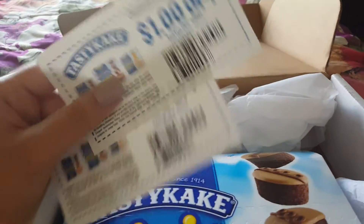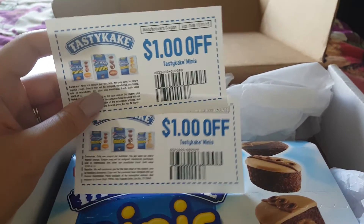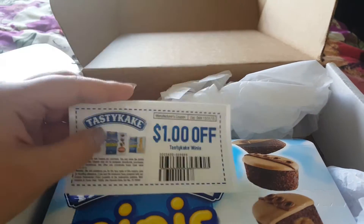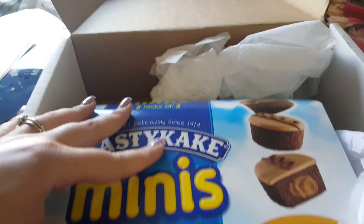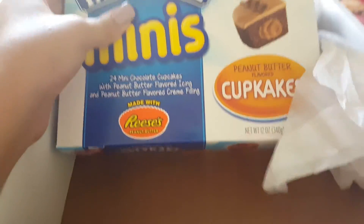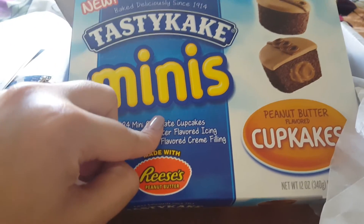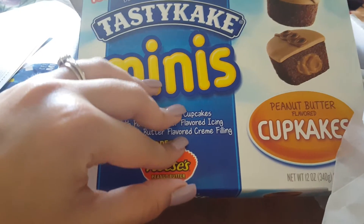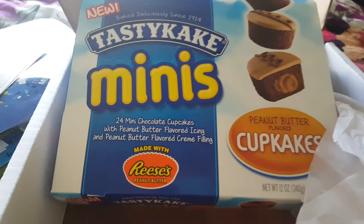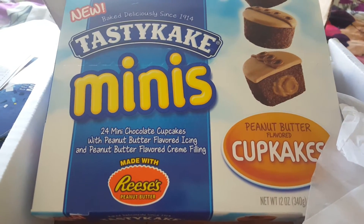I got two dollar-off coupons for the Tasty Cake Minis, so that's great. I'm going to be sharing those with my friends or family members. And then I got a full-size Tasty Cake Minis peanut butter flavored cupcakes — they're made with Reese's peanut butter. This is definitely going to be for my husband and my brother since I don't really like peanut butter flavored things.